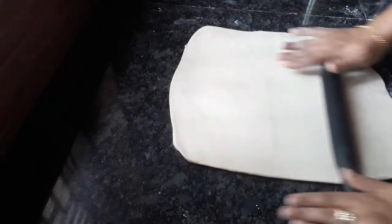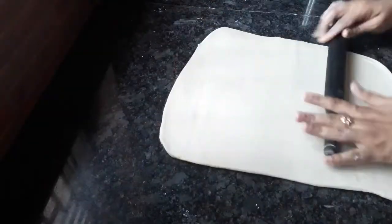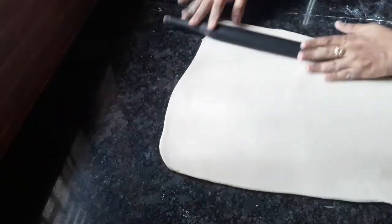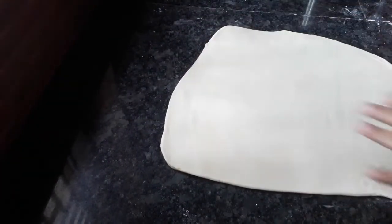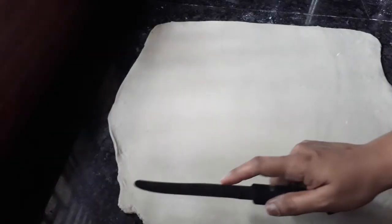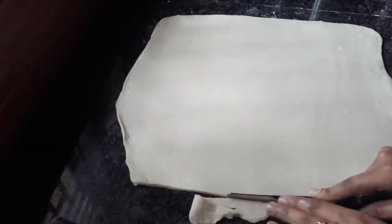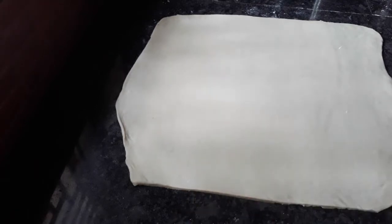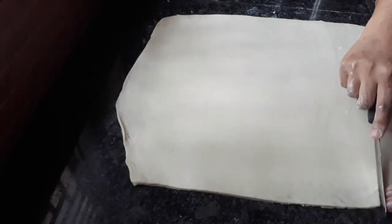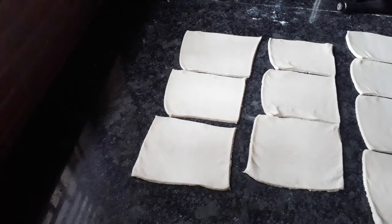We will use the sheet to make it a little thick. I am going to cut it a little bit. I am going to cut the border in a square shape.